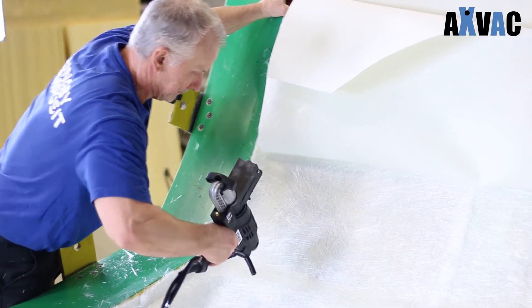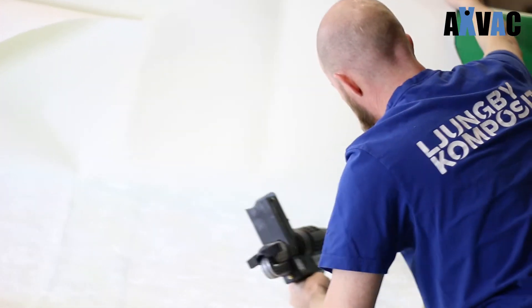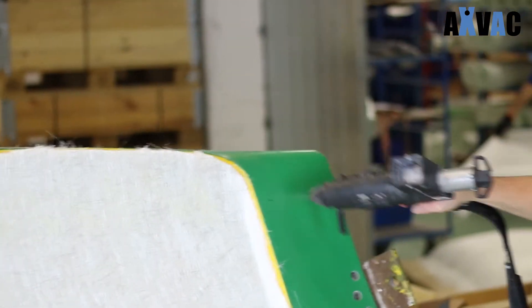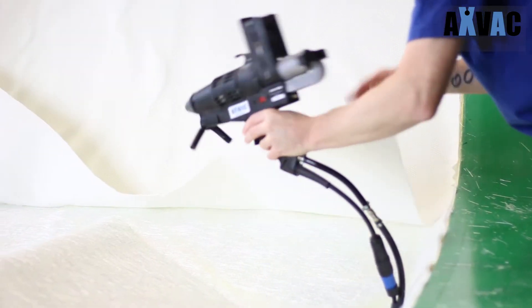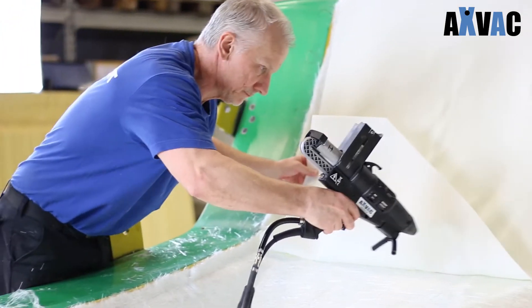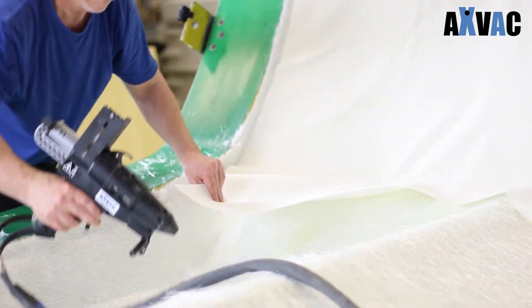By keeping a distance of 20 to 60 cm to the surface, you'll get an optimal spray pattern. If the distance from the gun to the surface is increased, the spray pattern will be more scattered and uneven. The glue will be cooled down by the air, so if the distance from the gun to the surface increases, the open time or stickiness of the glue will be reduced.